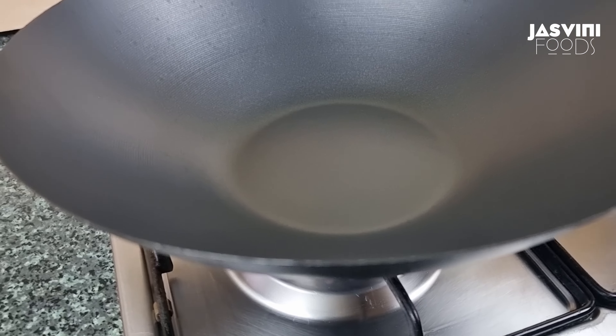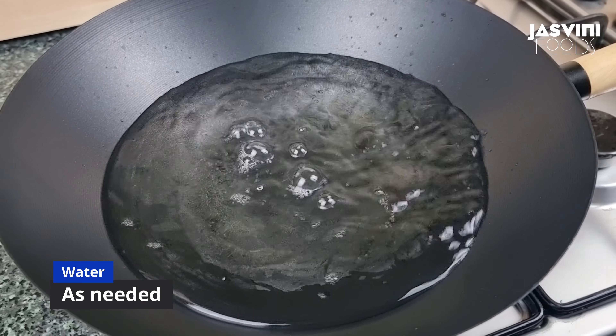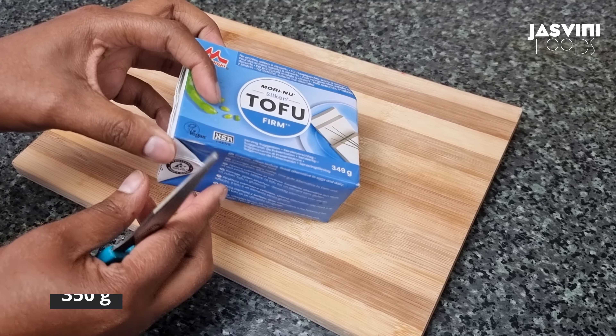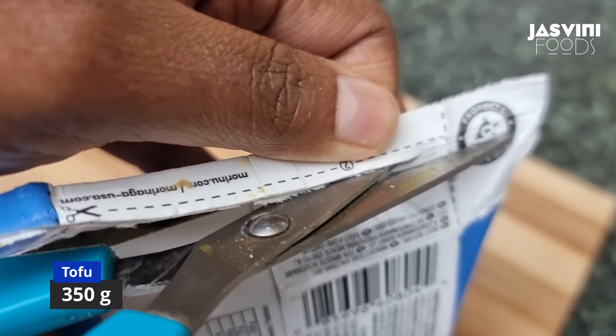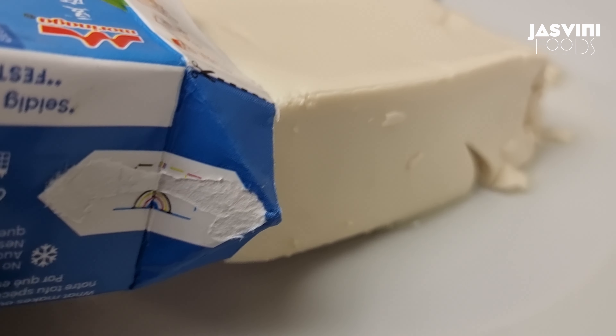The bok choy is very good. I am going to add the water. I am going to add 350 grams of tofu in the water. That is a good amount of water.